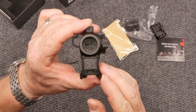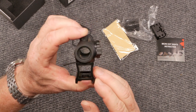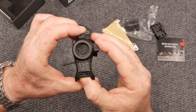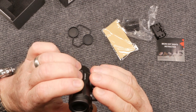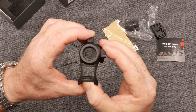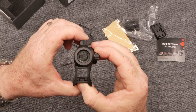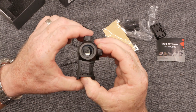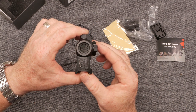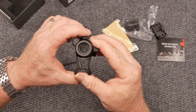There you go — you can see it. And then we can just switch it to the red one. Seven levels of brightness on red as well. In my mind, the green was a lot brighter than the red, but you can switch between the red and green and it will retain that same light level. There's the red, there's the green.